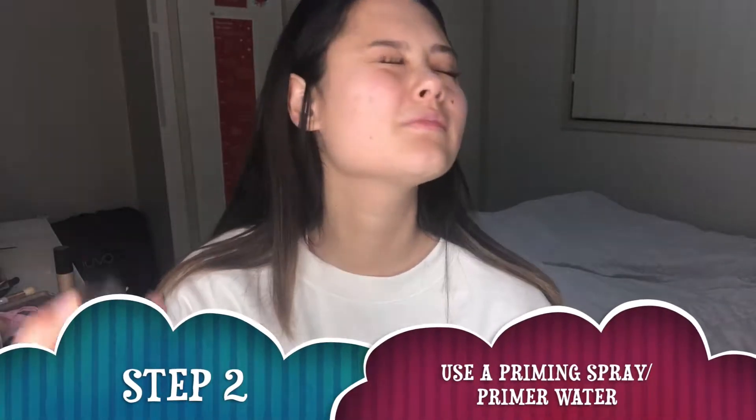Starting with a fresh base — just washed my face, skin has got no product on it yet. What I like to start off doing just to get my face a little bit hydrated is use the MAC Prep and Prime Fix+. I like to just give myself a spritz — I find this really keeps my face refreshed and it does create a nice base for the makeup to lay on top of. After that I'm going to let it dry for a little bit and then apply my primer.